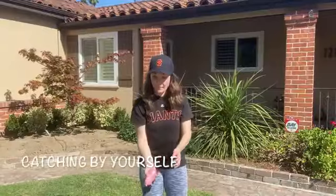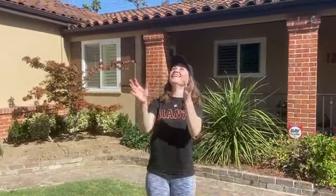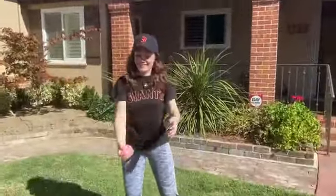You can also practice catching by yourself. Start small and each time throw the water balloon a little bit higher. This way, you can practice pop-ups. See how many times you can do it before it pops.